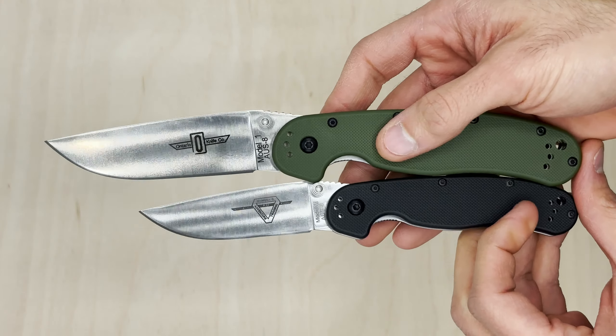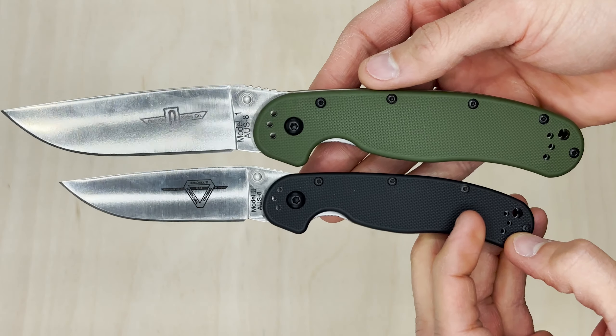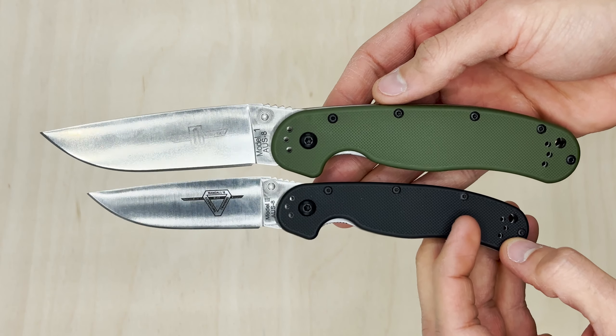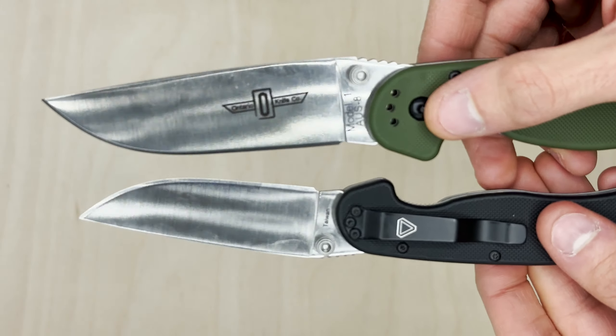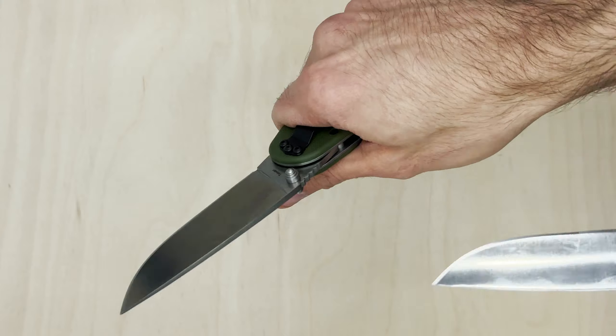This video is going to be as basic as it gets — going back to the basics is not bad sometimes. These are the Ontario RAT 1 and RAT 2. Just to show you guys visually what they look like, we're going to open them as well and see how they look.